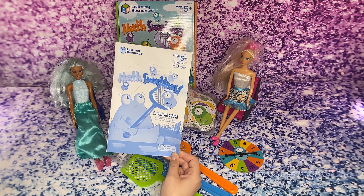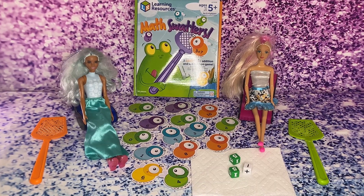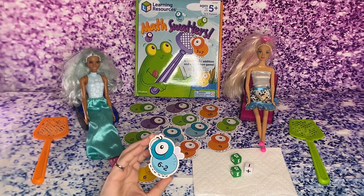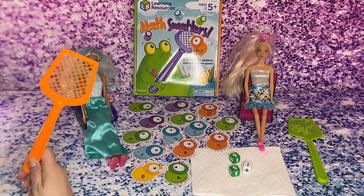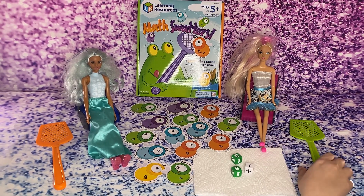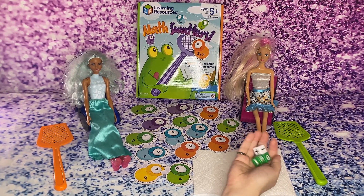The instructions show you several ways to play this game, so you can be creative and play it in several ways. I'll start out with the first way to play this game. I put the numbers facing up like this, and the equations are at the bottom. I picked my swatter color — I chose the orange one and she chose the green one.